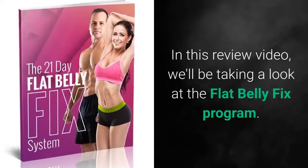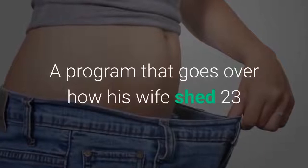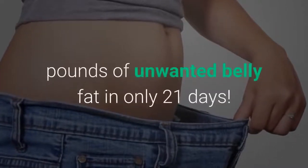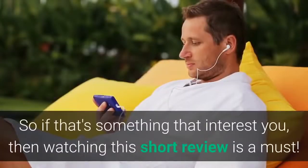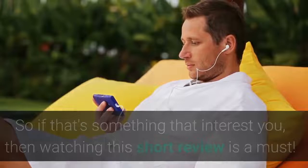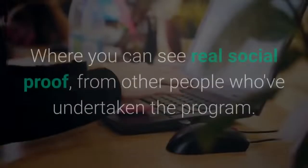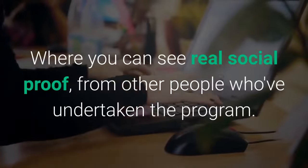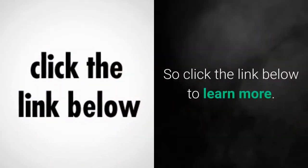In this review video, we'll be taking a look at the Flat Belly Fix program — a program that goes over how his wife shed 23 pounds of unwanted belly fat in only 21 days. So if that's something that interests you, then watching this short review is a must. I've put a link directly in the description box below where you can see real social proof from other people who've undertaken the program, so click the link below to learn more.